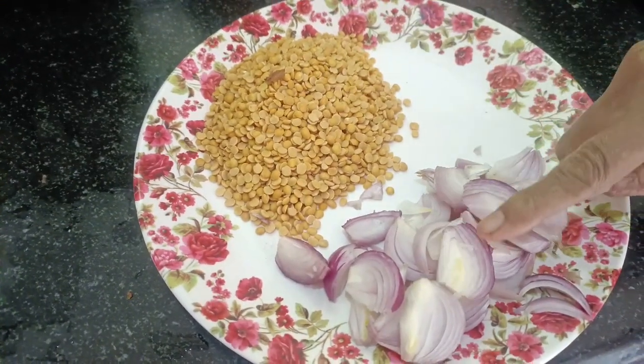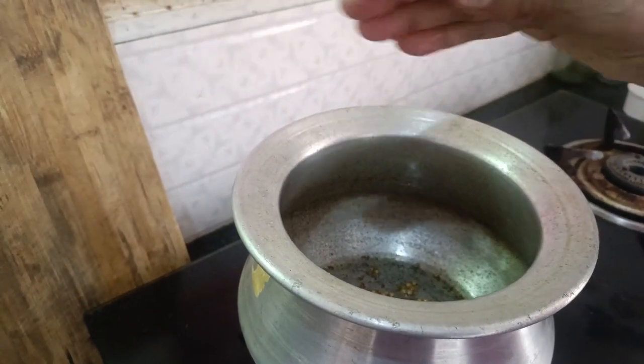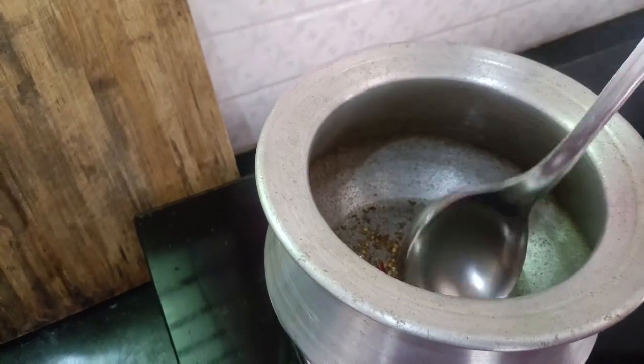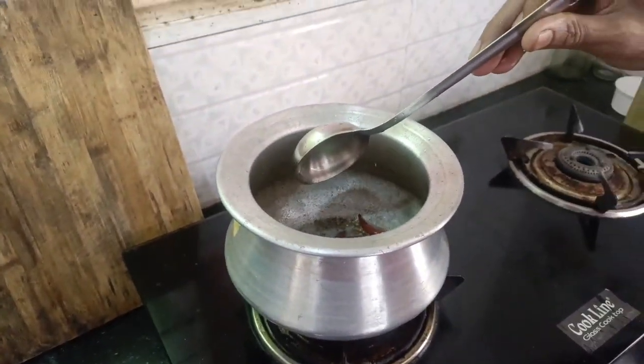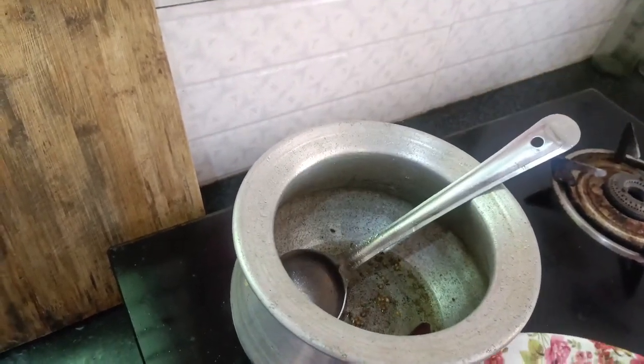First, apply the 2 main garlic pepper. Don't use the garlic pepper. Keep it until the other garlic pepper. Don't get the garlic pepper. Get it in the third garlic pepper.